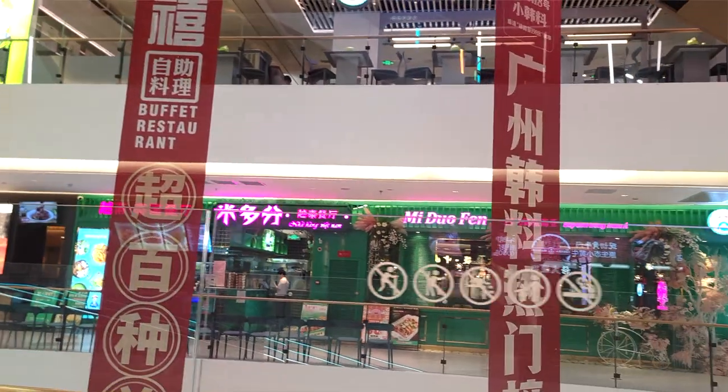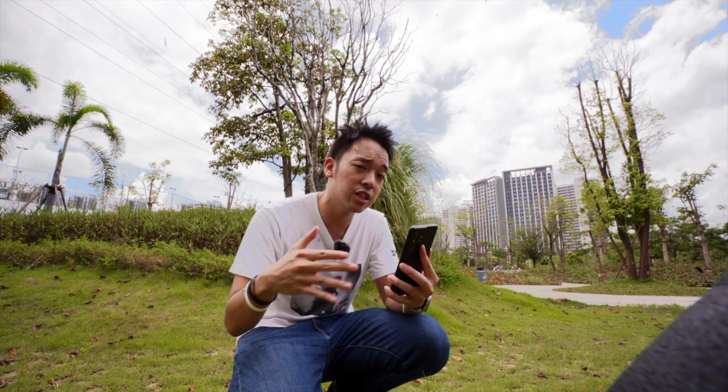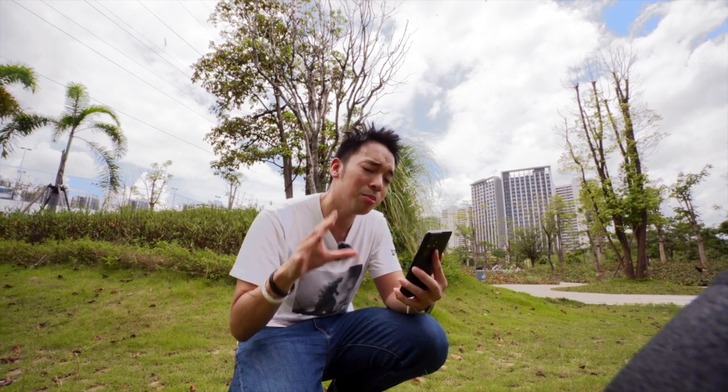I heavily used the ultra-wide angle from the S21 Ultra because it makes the footage less shaky, and with some practice it almost felt like I was using a gimbal.